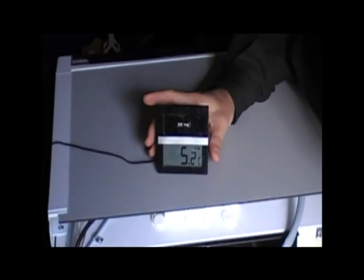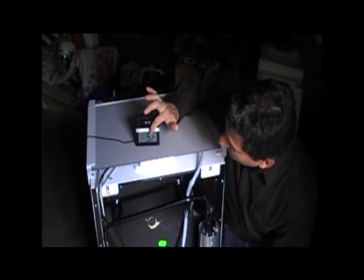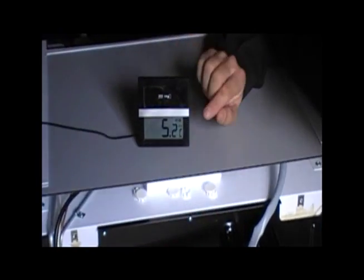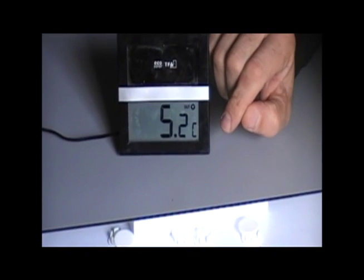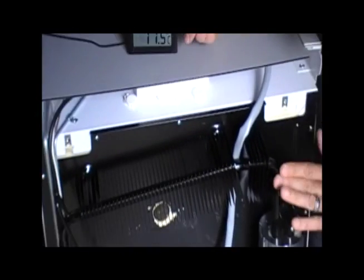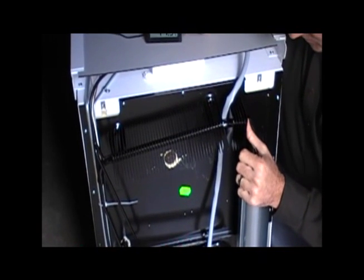It is now 2:45 — half an hour later. You can see that the temperature is now 5.2 degrees Celsius, whereas before it was 10.1. So it is getting colder the more the chimney gets hot. This part is too hot to touch right now — you can't keep your finger on it. This other part is hot, but you can keep your finger on it.